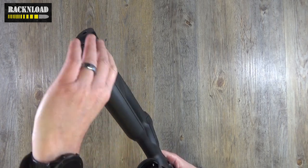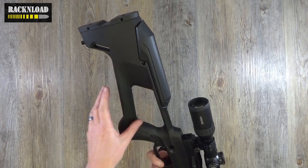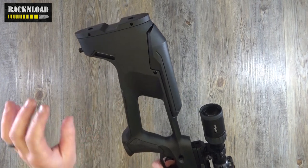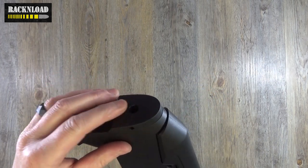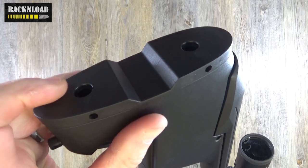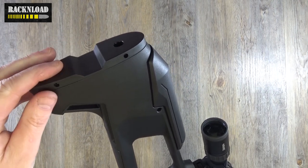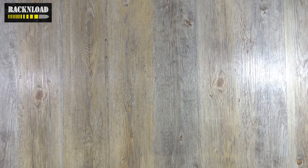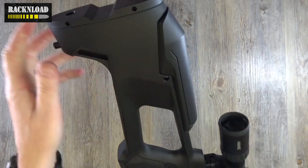So fully synthetic stock, ambidextrous thumbhole — and it is a thumbhole. Sling swivel stud there. It's kind of a weird setup here — there's no rubber recoil pad, which is a little bit odd I think. It's almost like there's something missing.